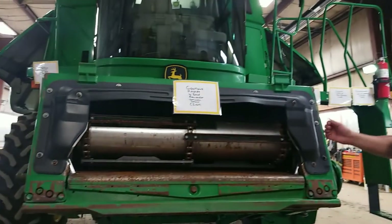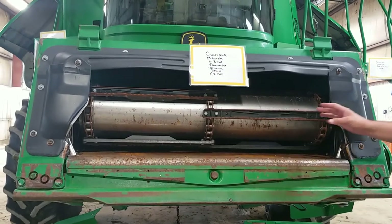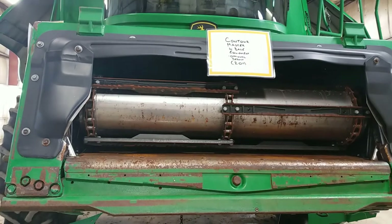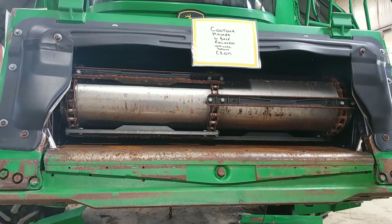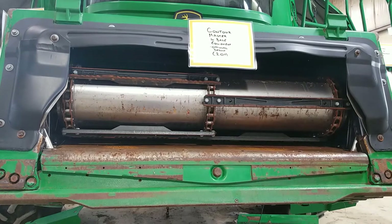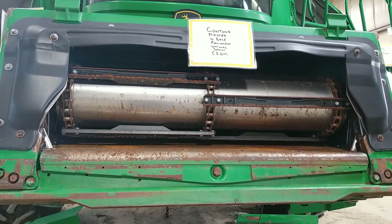Starting at the front of the combine with our feeder house, you see that we have a three strand feeder chain. Originally they came from factory with a level land setup and a contour master option. In 2011 that was changed to be a base equipment contour master feature, but you did have the option to deduct that and not have that feature on your combine.